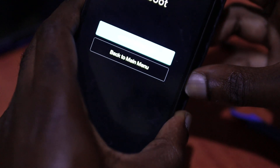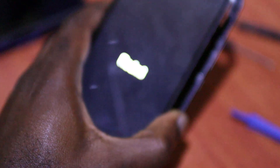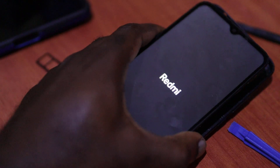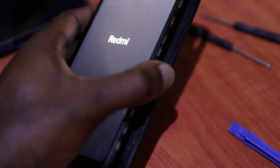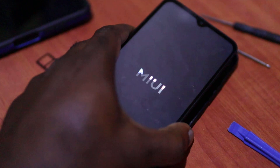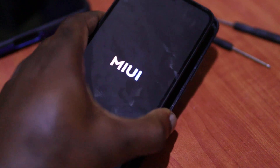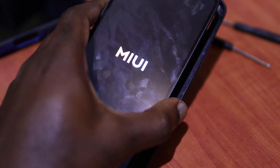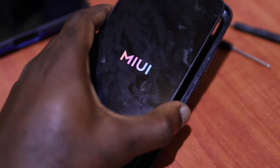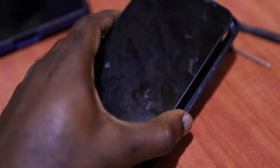Let's reboot this phone — reboot the system now. This should be working; everything should be good. The power button is the problem. Either the power button keeps pressing itself continuously, causing this problem. I was able to resolve this problem. From analyzing the situation, I realized that the problem is the power button, guys. And just like that, we fixed this problem.